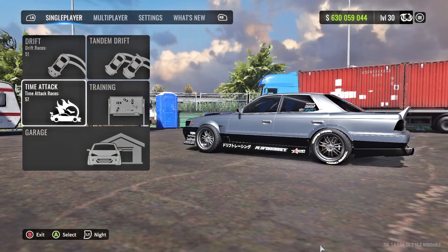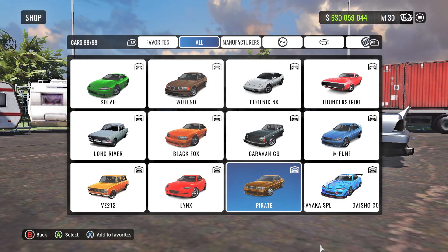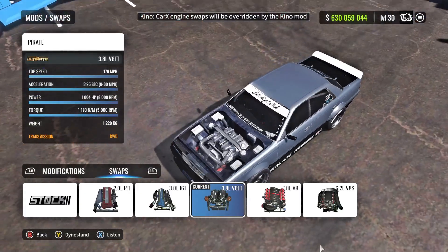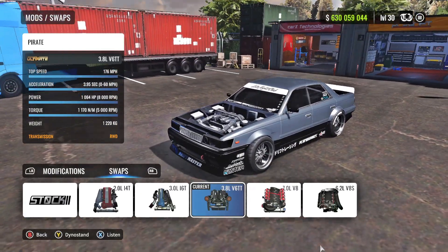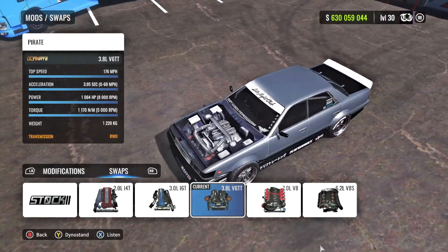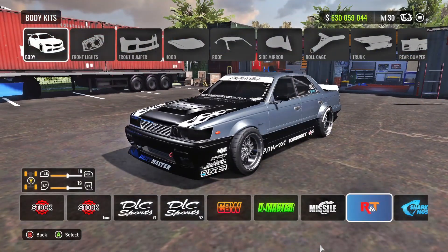First things first, you guys want to go ahead and find the Nissan Lorail, aka the Pirate, in the catalog. Once you have that done, go ahead and grab the 3.8 liter V6 twin turbo engine and throw that in there. It sits in there really nice — I really like the way that engine sits in that engine bay.